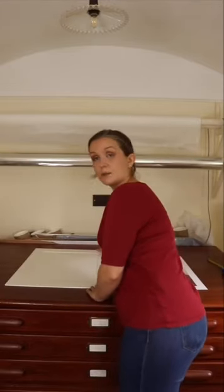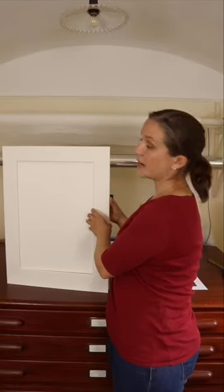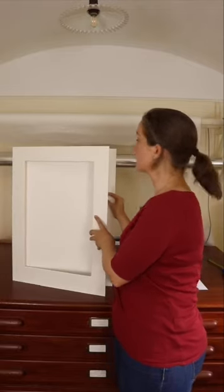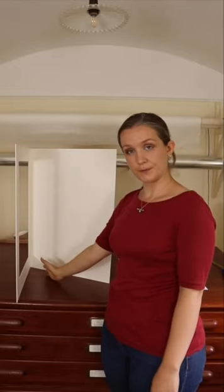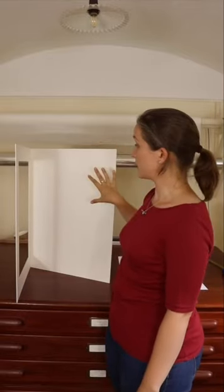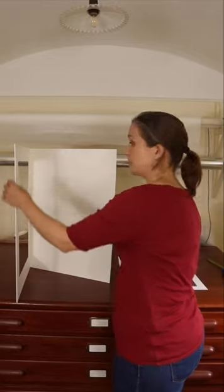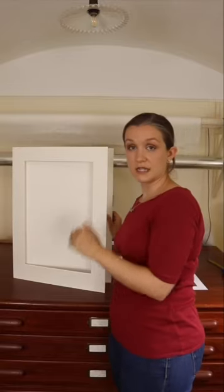So that's the print. Then we have the mount. These are made for me by my local framer, the Framing Lot in Dawlish. These are two separate pieces joined together by a strip of tape through the middle. The solid piece that sits underneath is the undermount, and the part with the cutout aperture is the window mount.